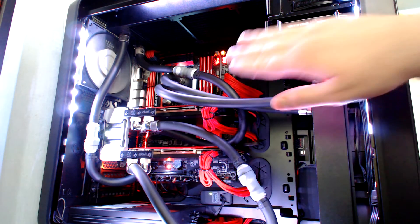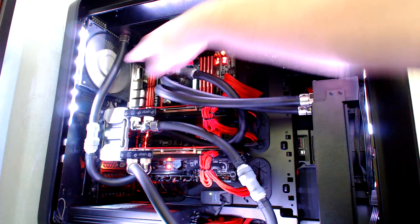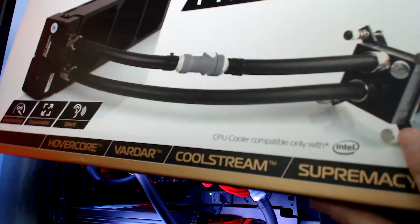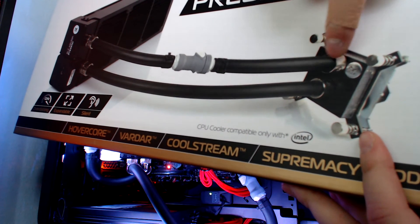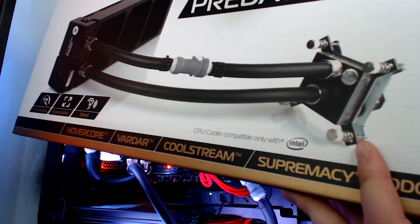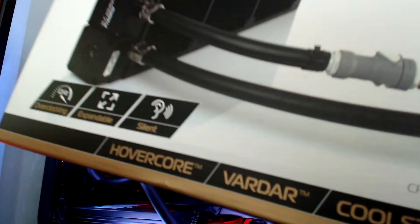So the 360mm radiator — this piece here in the back — has the male quick disconnect coupling that was attached to the female longer quick disconnect coupling. I'm going to show you the nomenclature on the box: the shorter end is the male one and the longer end is the female. I took the rotary fitting from the solid tube and attached it to this one so I could have matching rotary fittings. You need like a 9 or 10mm Allen key to get that rotary fitting off.